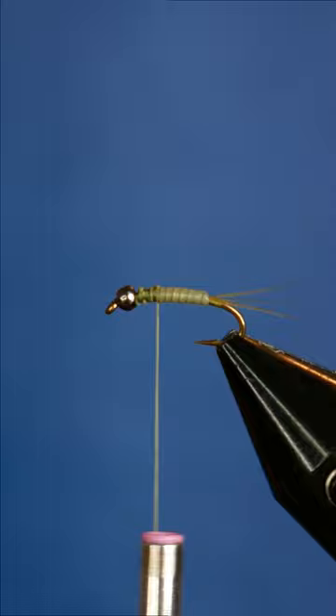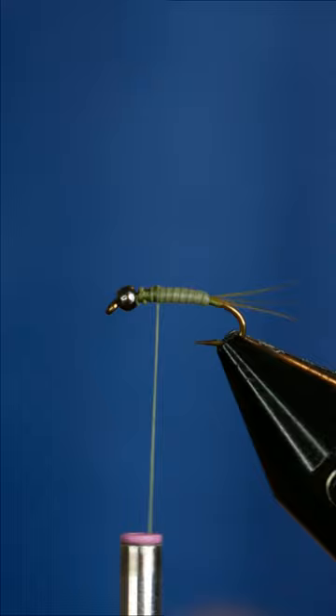Now I'm grabbing a piece of life flex and tying that along the body, and I'll wrap that up towards the bead. Leaving a bit of space behind the bead, I'm grabbing a single strand of olive flashabou and tying that onto the top.